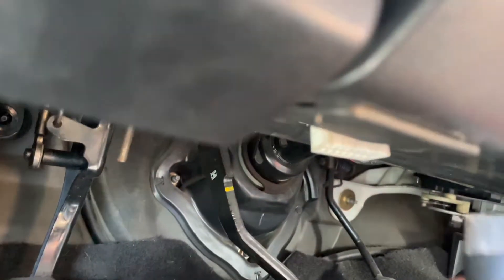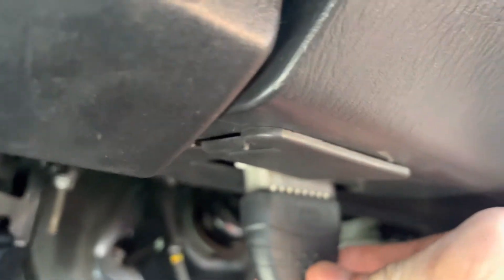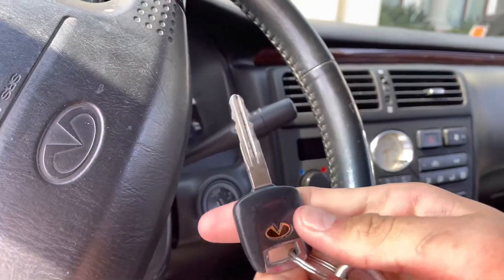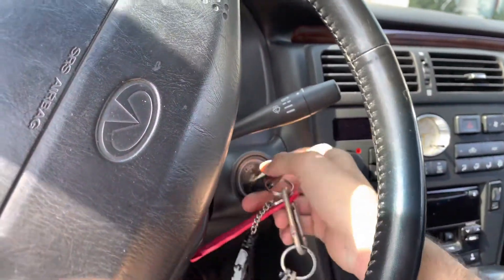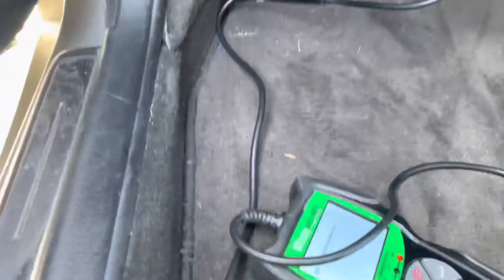I'm looking through the camera for the plug — it's probably on the other side. Plug it in right here. You'll put your Infiniti key to ACC, or just turn it on, and you'll let this bad boy scan.